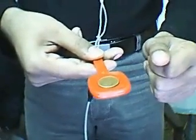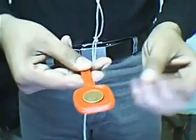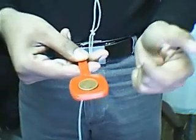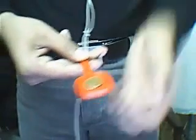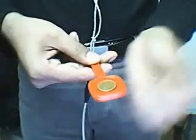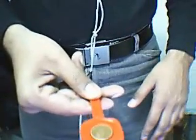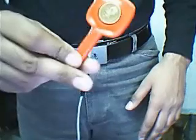Now I will do the trick again and say 1, 2 and 3. And show you both side coins — upward and downward, both side coins.